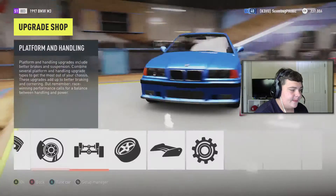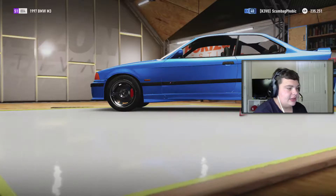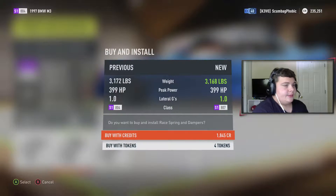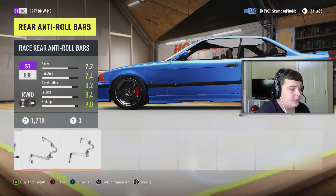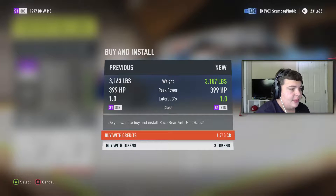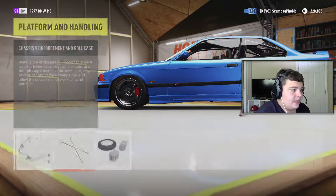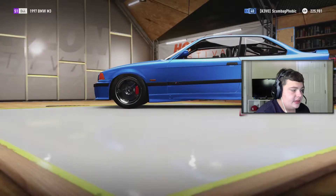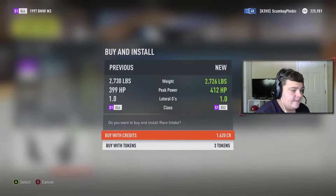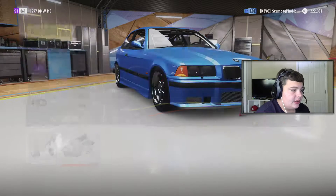I'm gonna try and push around 800 horsepower, but I doubt it'll be possible out of the stock engine — we'll see though, we'll try it. I'm not gonna put any specific power ranges. I mean, if I can get 800 that'd be nice, make for a sick car, but I'll be okay with less than that. Going weight reduction — it's going to be light. The plan is to pretty much just max out this completely, trying to squeeze out every single horsepower we can.